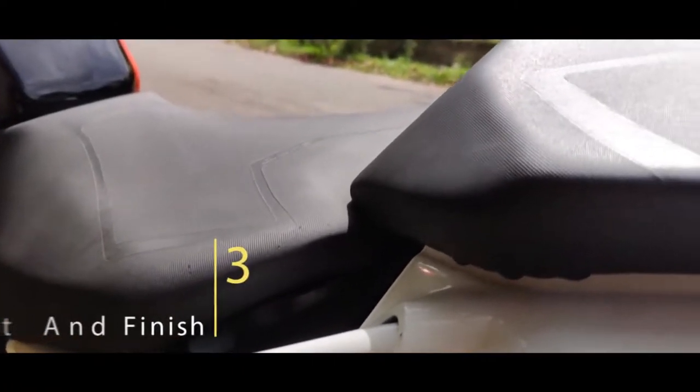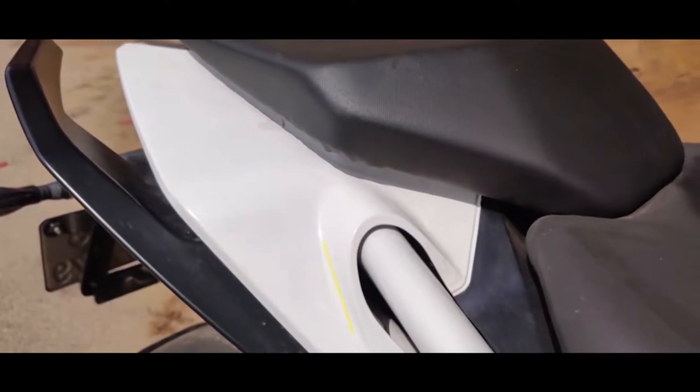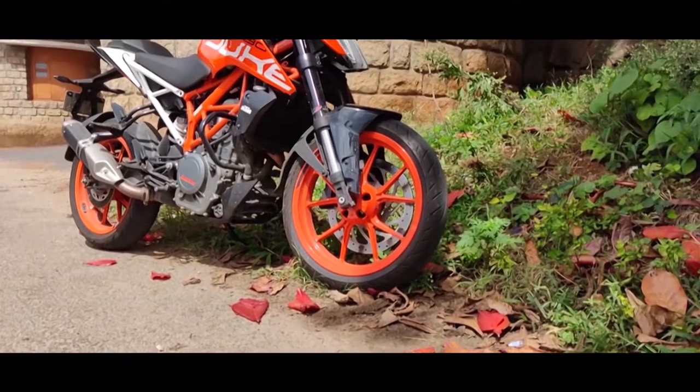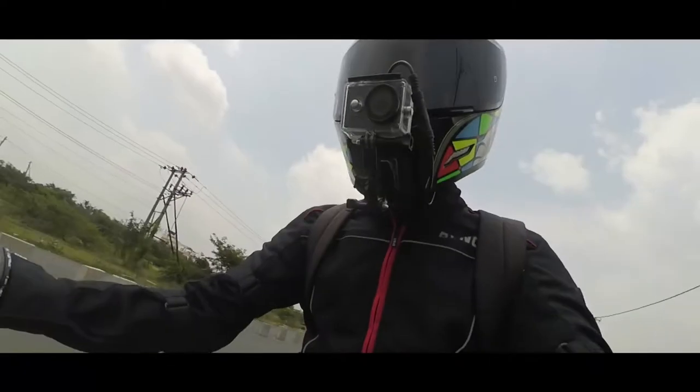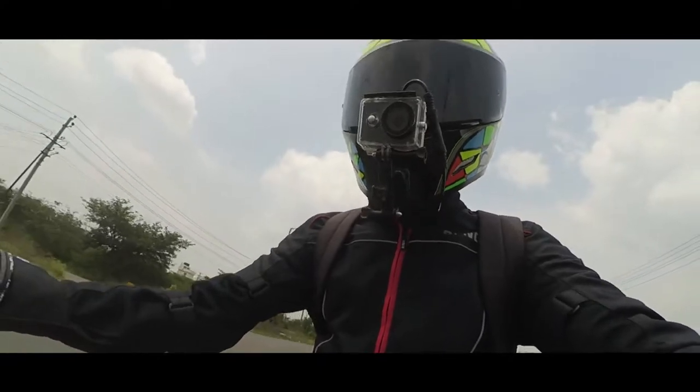Up next, the overall build quality could have been a little better. There are minor issues with the plastics, and KTM also recently recalled for a free tail lamp replacement and installed a rubber socket over the ECU to make sure water doesn't enter in. Although I respect KTM for taking care of the customers, they should have looked into such minor issues in the first place.